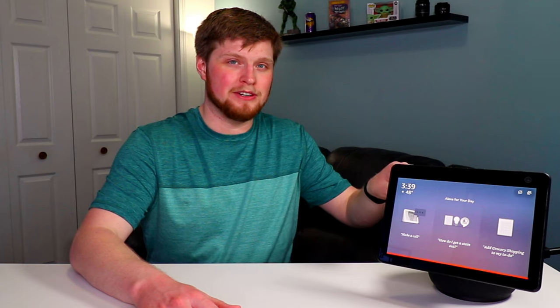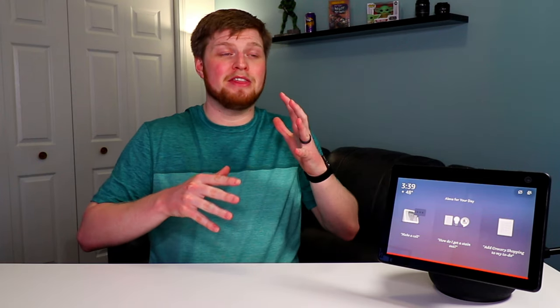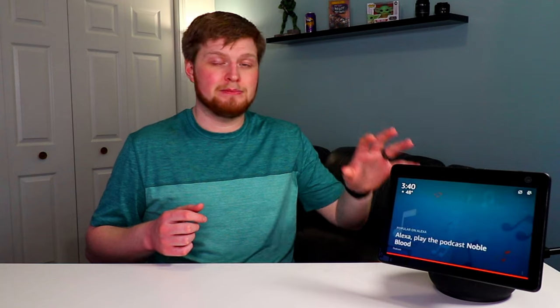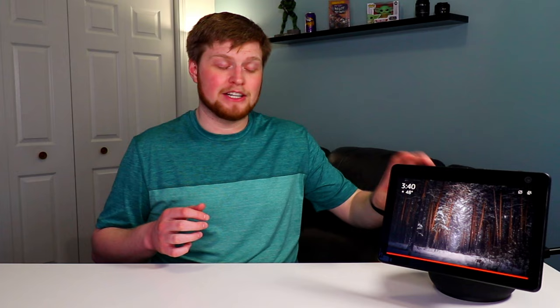Let's talk about the actual speakers, but let's pause here for a second. When the Echo lineup originally came out from Amazon, it was marketed as a smart speaker. Now we have smart displays as well — this one being the 10-inch version. The primary focus for this product specifically is the screen and its features and the voice recognition software built into it. Since it is primarily a smart display, the speakers come afterwards.